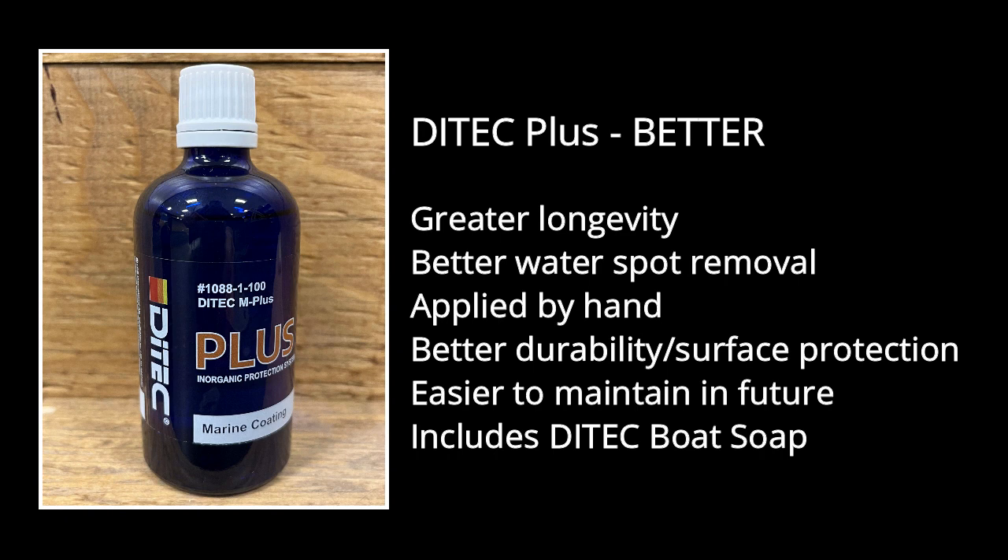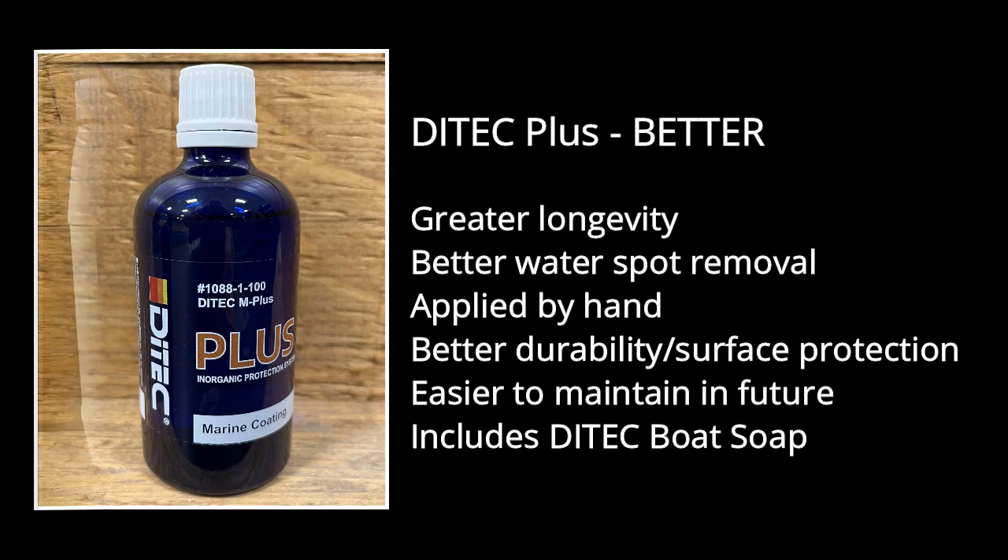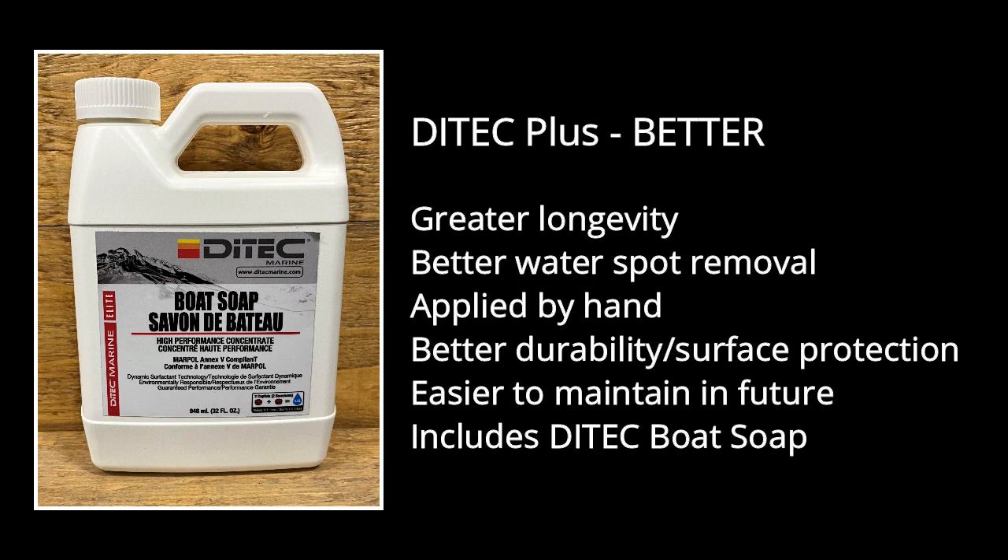Ditec Plus has a greater longevity than wax and has even better water spot removal in season. We apply this topcoat by hand for a better and more precise finish. Ditec Plus outperforms wax three to four times in durability and surface protection, and under normal weather conditions will make surfaces easier to maintain in future treatments. With this topcoat, we include a bottle of Ditec Elite Boat Soap to help you preserve the luster and shine of your boat in season.